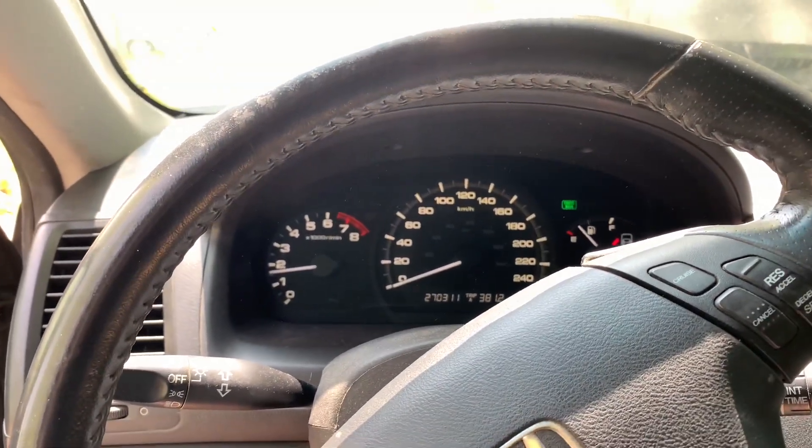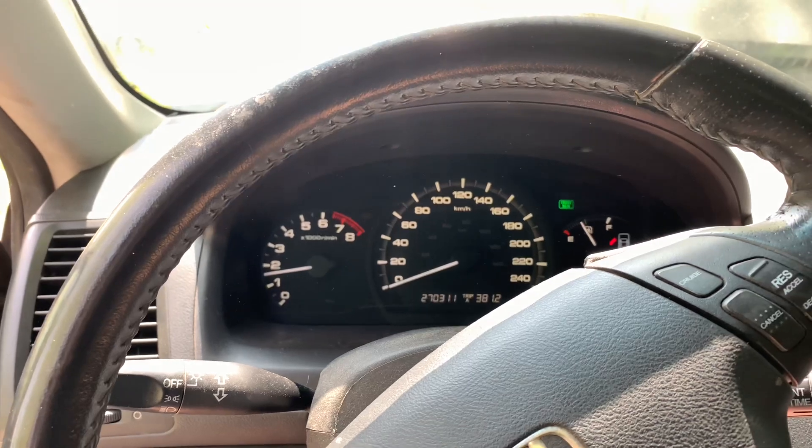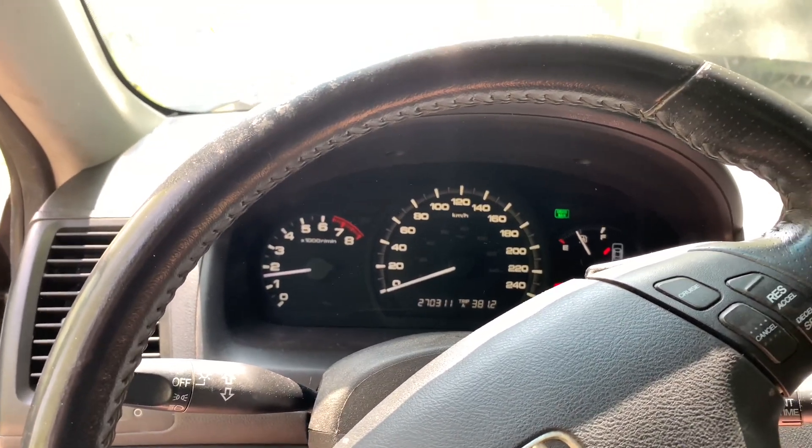Oh yeah, it starts way faster now. His battery was pretty pooped before. That's one of the simplest battery changes there is out there — it took me like 15 minutes.